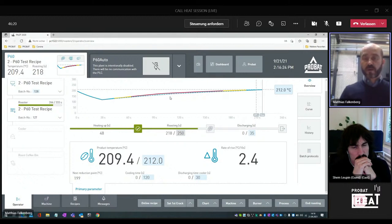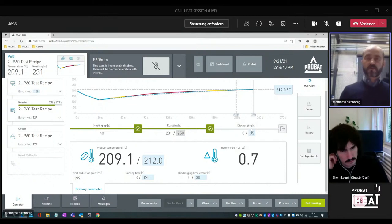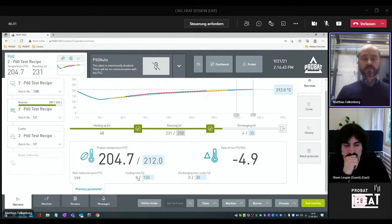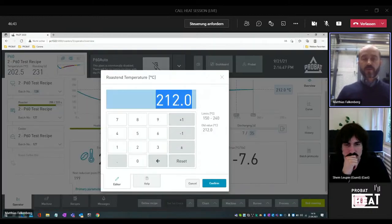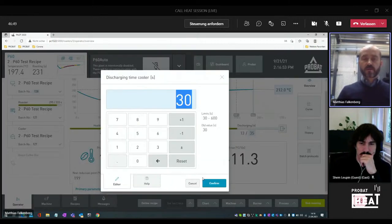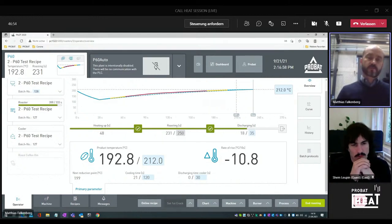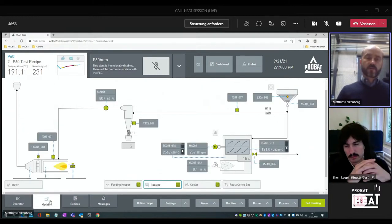There is an indication by yellow color or red color if we need to manipulate the roasting procedure or not. Also very helpful — each phase is highlighted here: the heat-up phase, the roasting phase, and also the discharging phase. Everything is part of the receipt. Below this, we have the primary parameters, and in this primary parameter we can change values in real time to have direct interaction with the software and the roasting procedure.